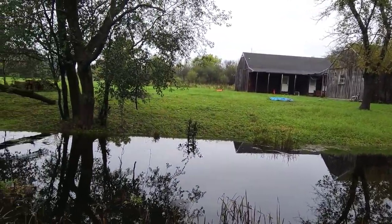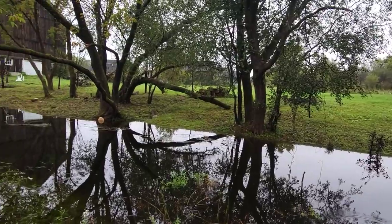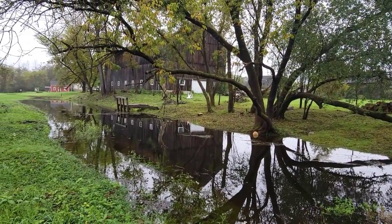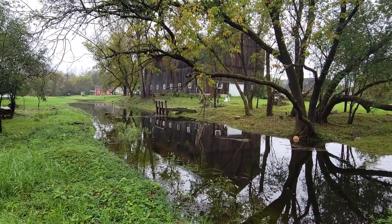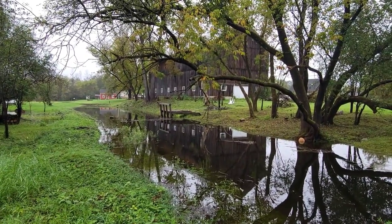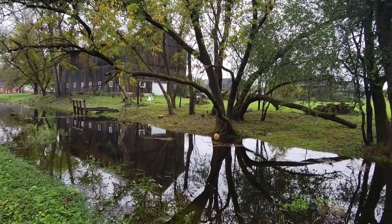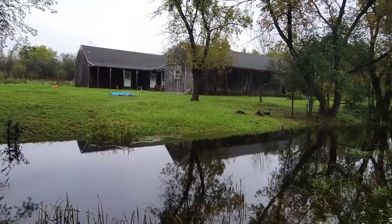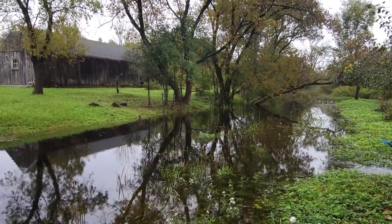That section on the north side — I've spent a lot of time this summer clearing that out. I foresee that being a very nice area, a hangout spot, picnic tables, you know, the whole deal.